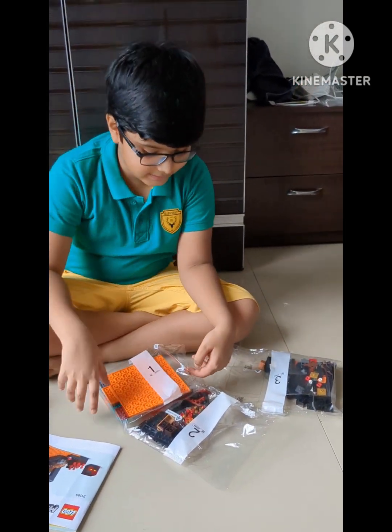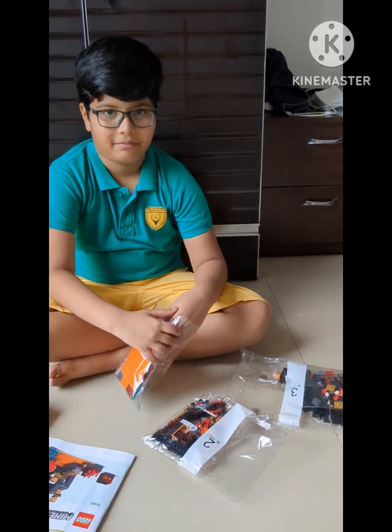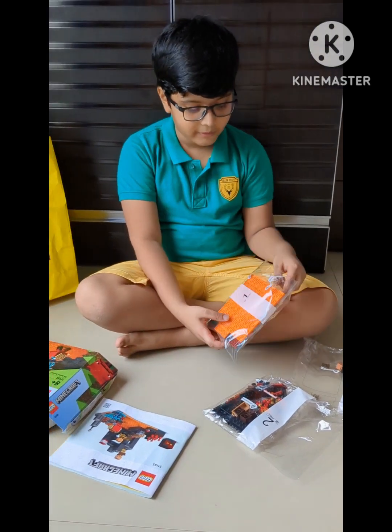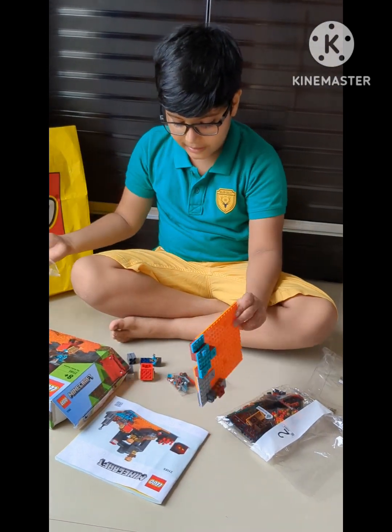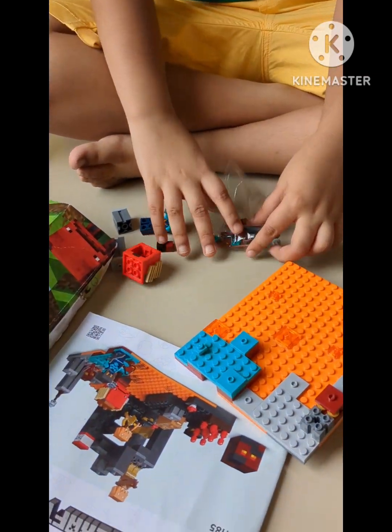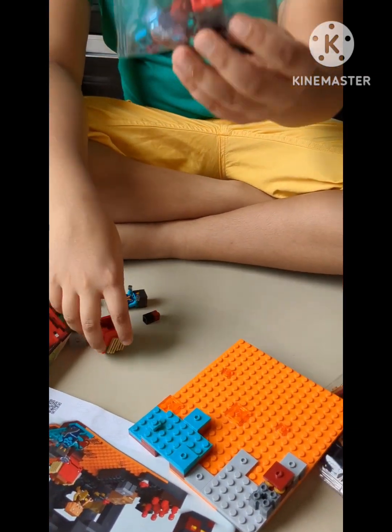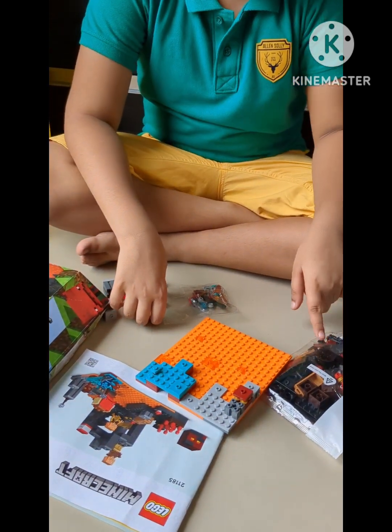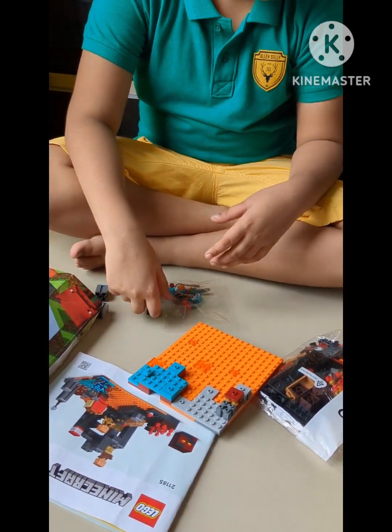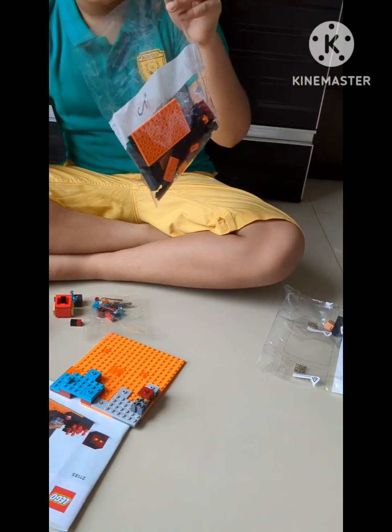So let's start by opening packet number one. It comes with all these components — some accessories, mini things, mini blocks, and a box. The rest of the packet has big blocks. Now let's move on to packet number two.